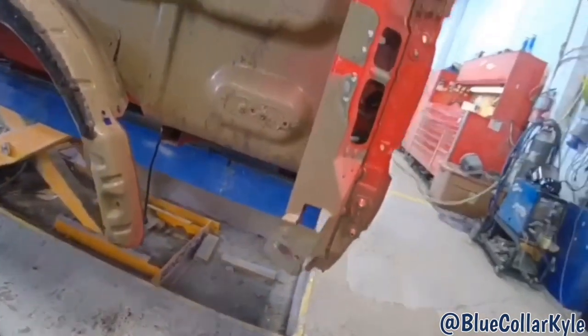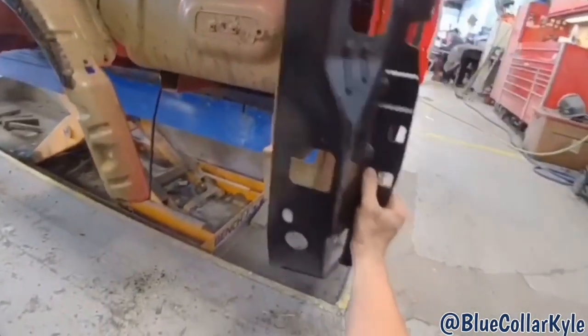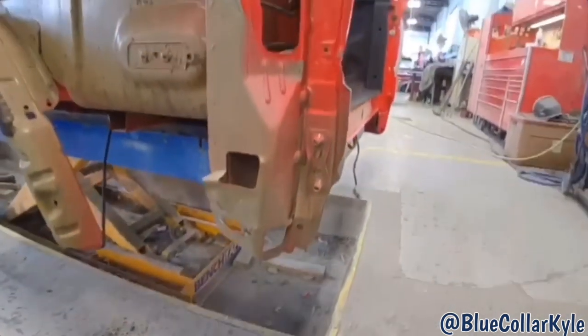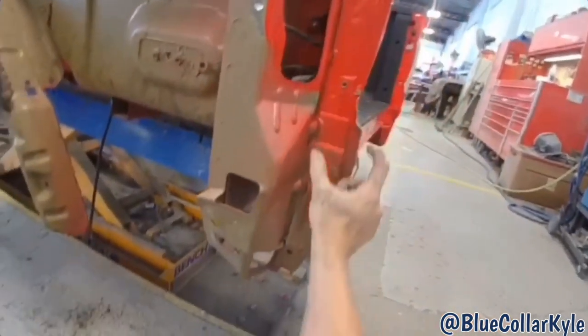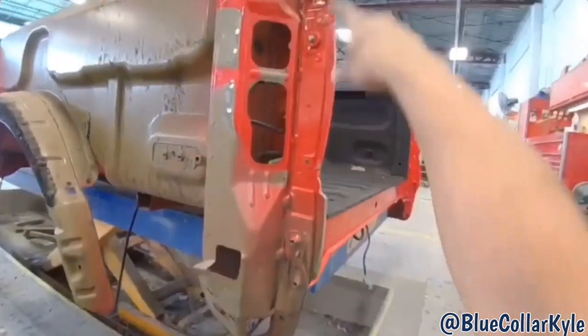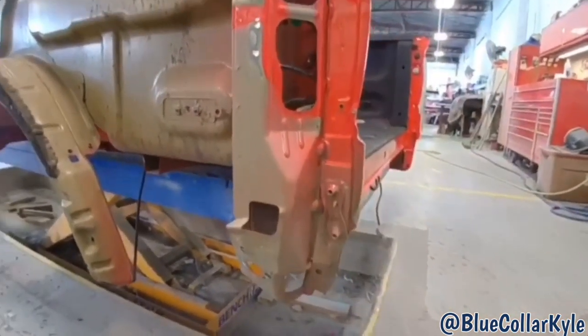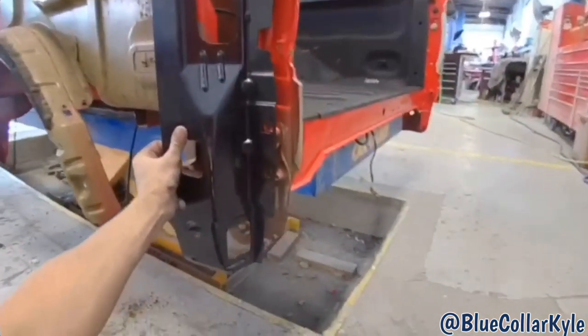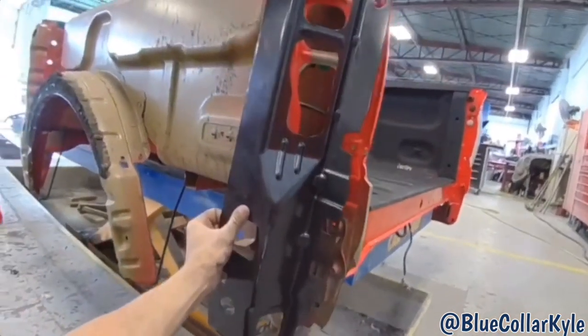Alright, I got the side all cut off now. This is that piece that I'm going to be replacing. But it looks like there's another piece right here that sandwiches on top of it between the three layers. So I'm going to have to have them order this piece — we didn't realize that that piece was sandwiched in there like that. So I'm going to have them order that right away and get it coming, and I'll get this part cut off now too.